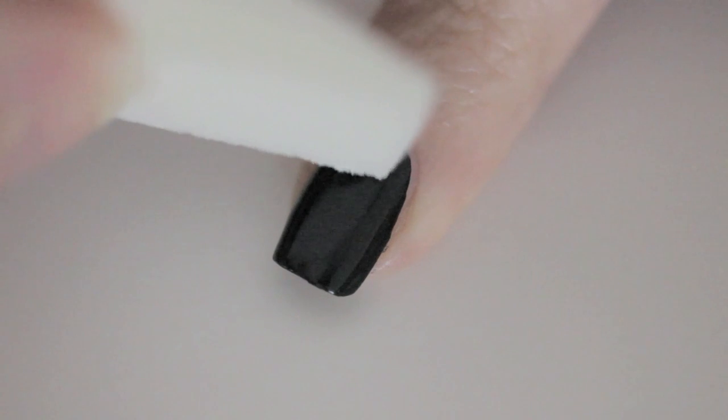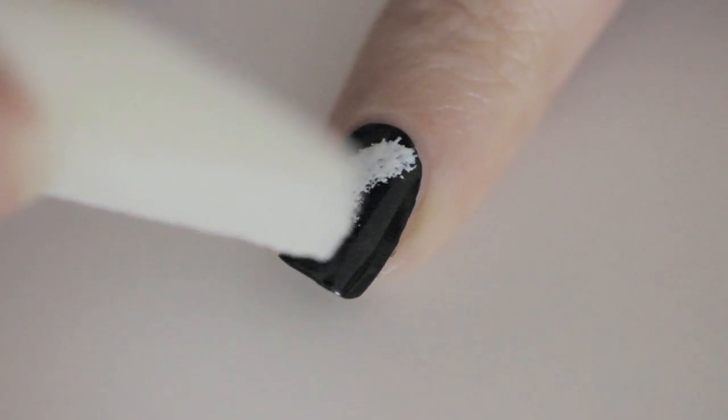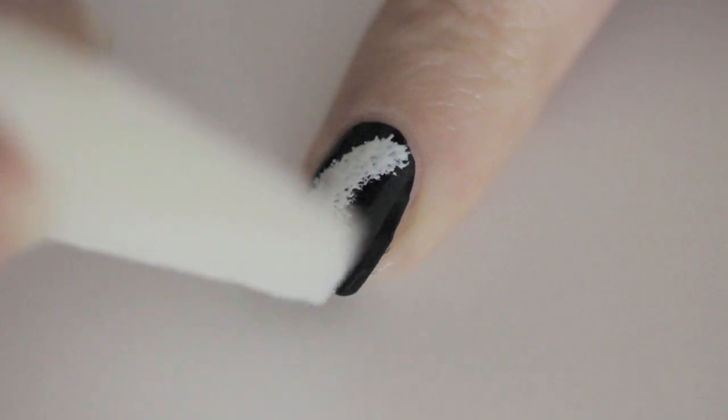Next, I'm using a makeup sponge dipped into the polish called White Matter to create a random thick line on the nail. This will be the base for the nebula.